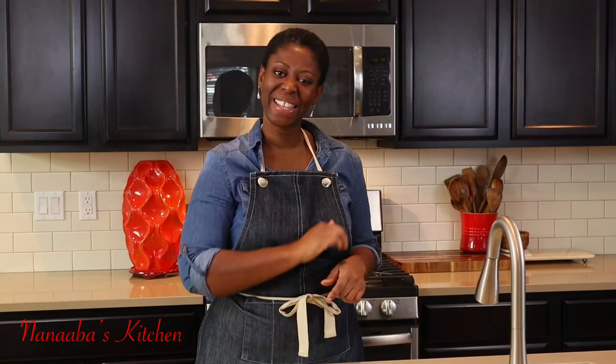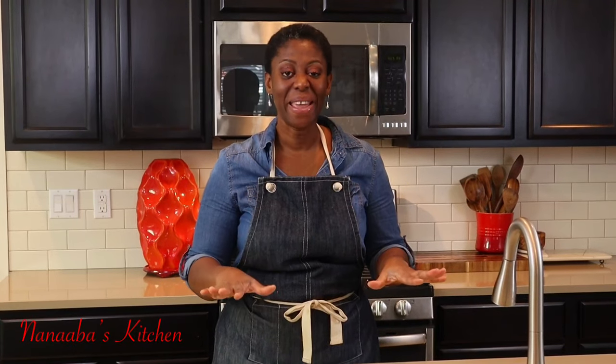Thank you all for subscribing, liking the video, sharing, and don't forget to leave a comment. Make it a great day and have fun, especially in that kitchen. Kindly subscribe down below and don't forget to share the video. Watch more videos — it is chop time, and here in Anaba's kitchen, chop time is always yes! Pull up a chair, we are all friends and family here.